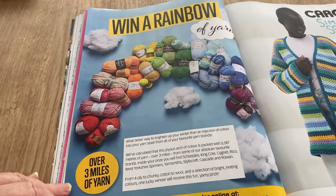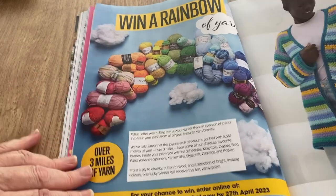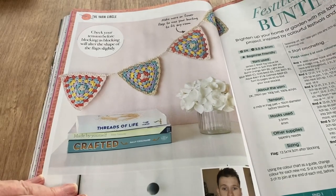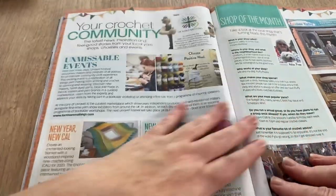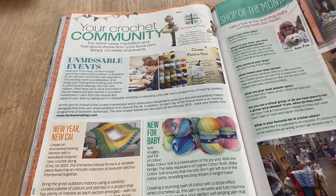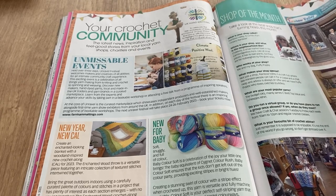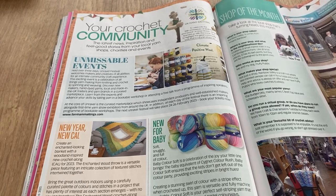Win a rainbow — over three miles of yarn — but you have to subscribe or go online to the Craft World, and then you'd be bombarded with stuff from them! We've got Festival Flags bunting by Liam Marshall — we've got a man who's knocked up a bit of bunting for us! There's a crochet community events section, mentioning Farnham Maltings. New Year New Cowl at keepcalmandcrochetonuk.com.